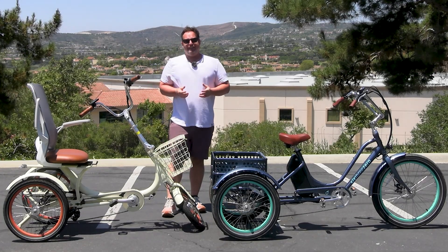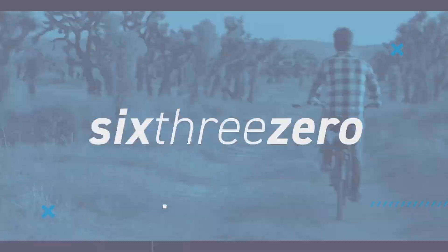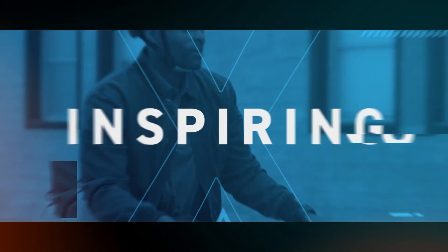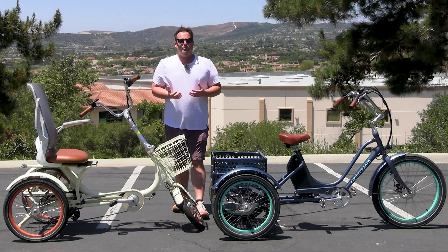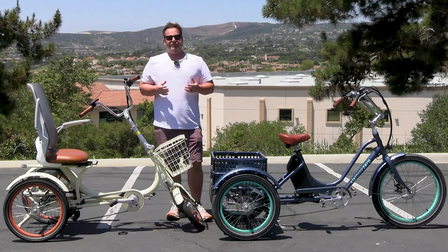How steep of a hill can you ride up on an electric trike? Stick around to find out. Hey everyone, I'm Dustin. I have 20 years experience in the bike and e-bike industry. Today we're going to answer the question: how steep of a hill can you ride up on an electric trike?